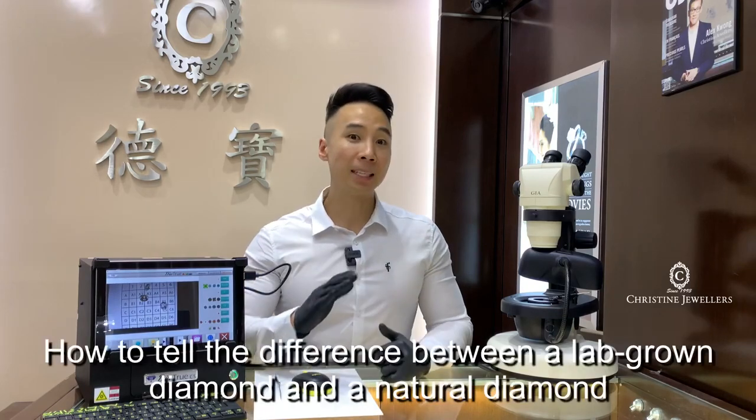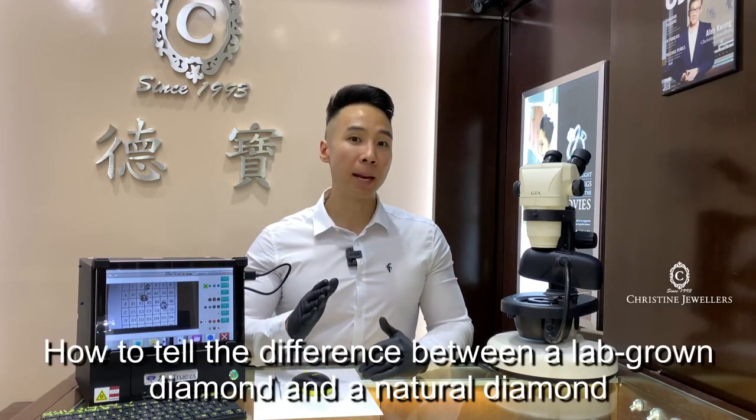Hi, this is Andrew from Christine Jewelers. How to tell the difference between a lab-grown diamond and a natural diamond?